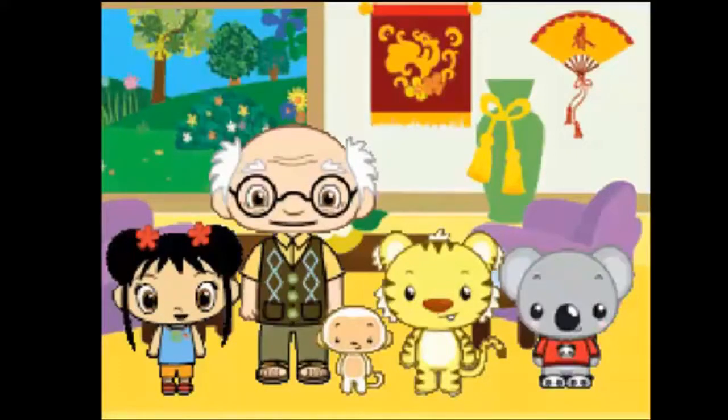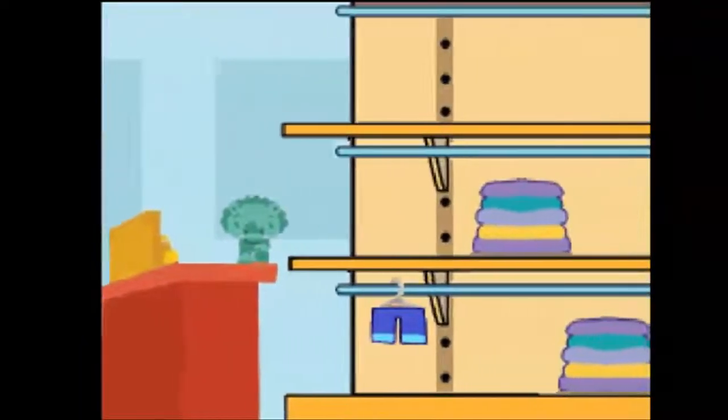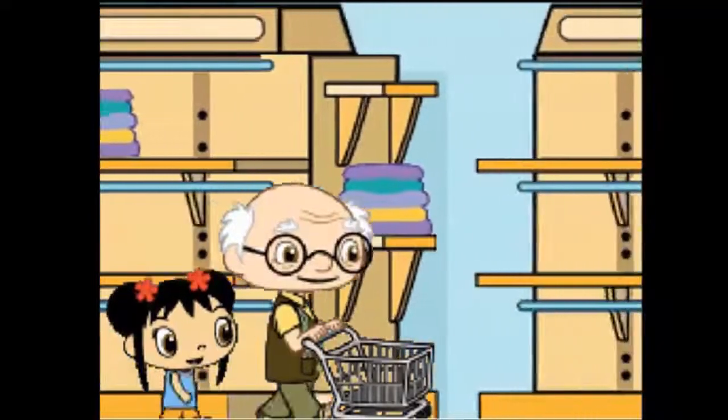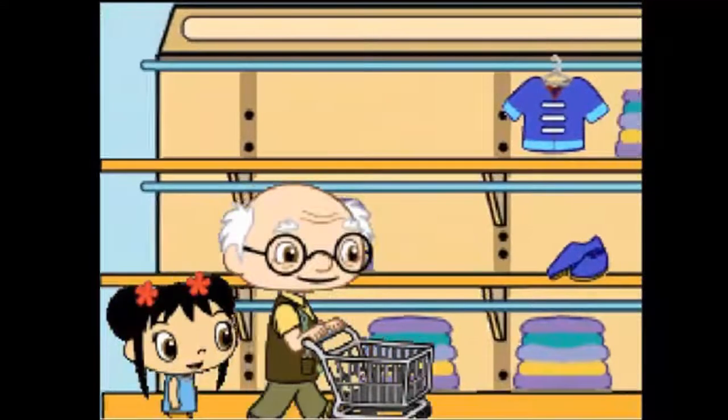It's also good luck to start the New Year with some new clothes! Ieya is going to take us clothes shopping! Will you help us shop for something new to wear? Let's help Ieya find us new outfits for Chinese New Year! Tap on the item Ieya wants to collect!